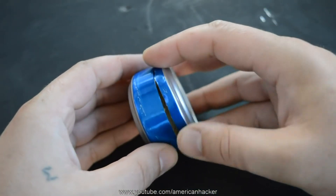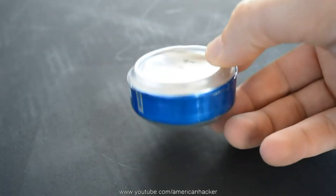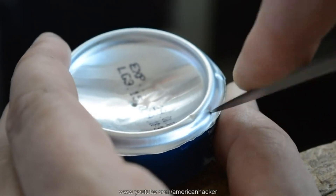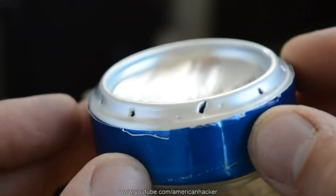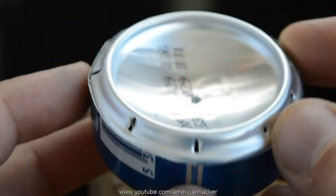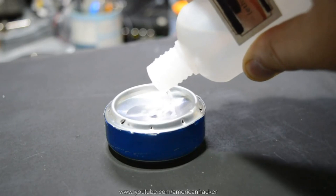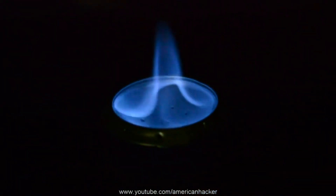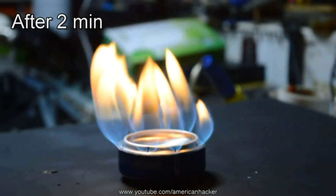Now join the two pieces together and you should get something like this. On my stove I made a mistake — I made big holes using my knife. When you're gonna make your stove, make smaller holes; it's going to burn better. Now pour some alcohol and light up the can stove. At the beginning it will burn slowly, but after two minutes the can stove is ready and you can cook.